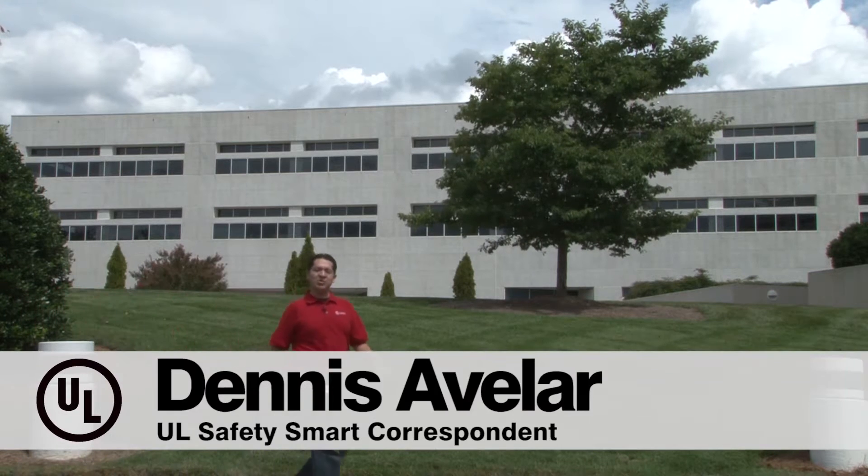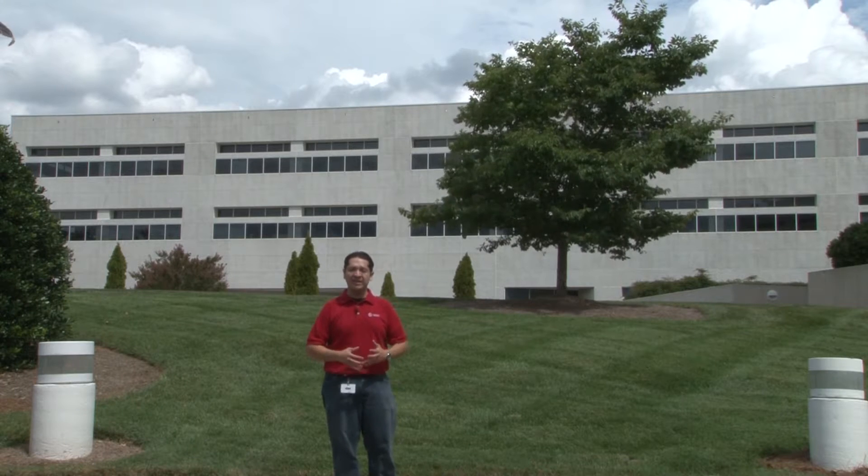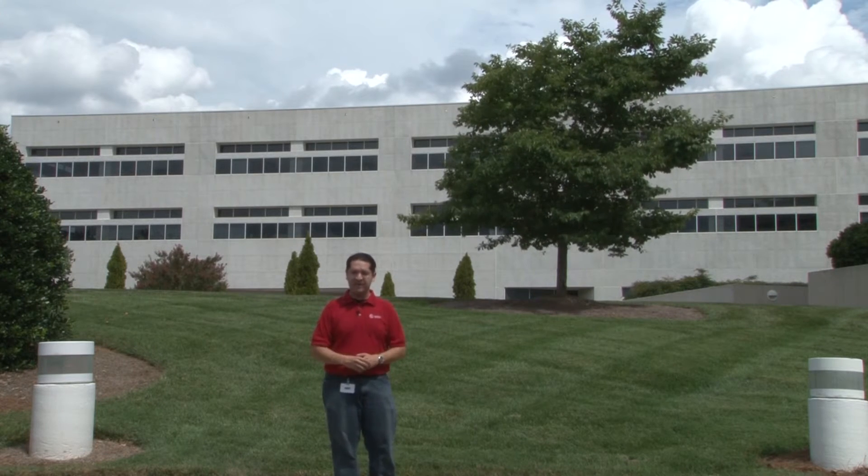Hello friends, my name is Dennis and I'm here in Research Triangle Park, North Carolina at the UL facility, where we're going to go inside the lab and see some of the behind-the-scenes of what it takes to make firefighter equipment safe.